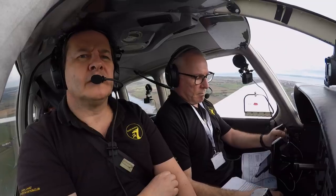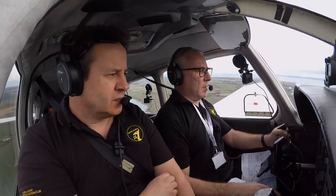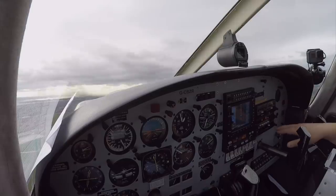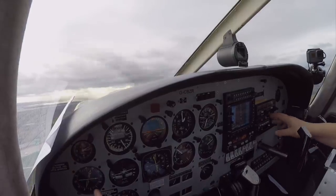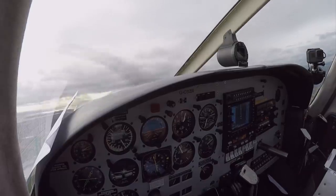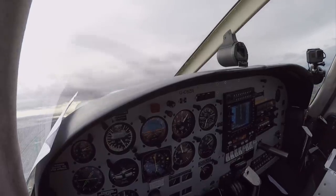James Lee from Buddies Aviation is in the cockpit with me as my safety pilot. Air traffic controller Henry is in the radar room. He's training and wants us to simulate two surveillance radar approaches where we have no means of navigation on board. He calls this a no compass, no gyro approach.